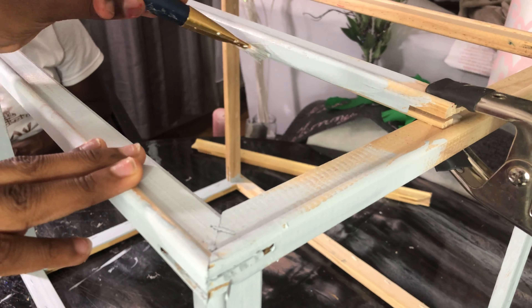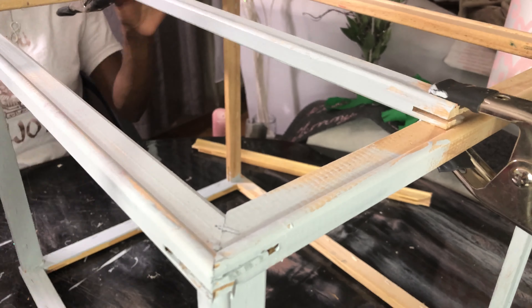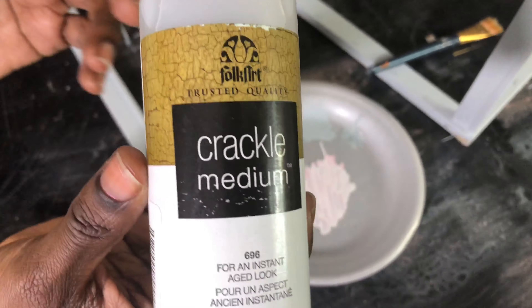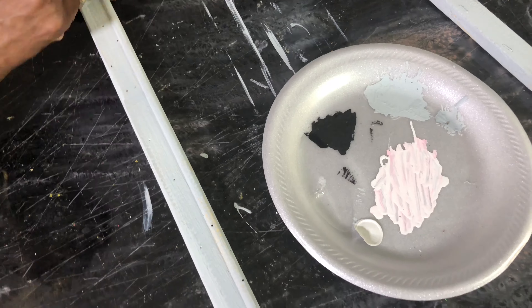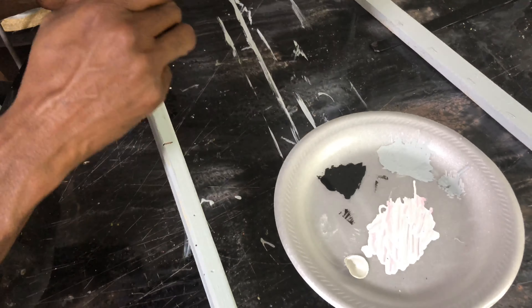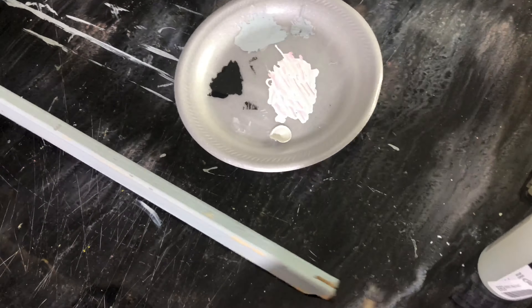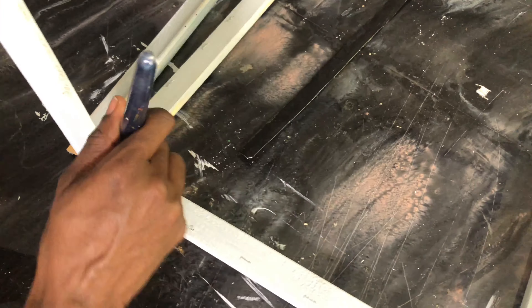Now that that's drying, we're going to give our base coat a paint of a light gray that I have here on hand. As you can see, I'm not attempting to cover all the pieces — I am leaving some of the wood to show through.